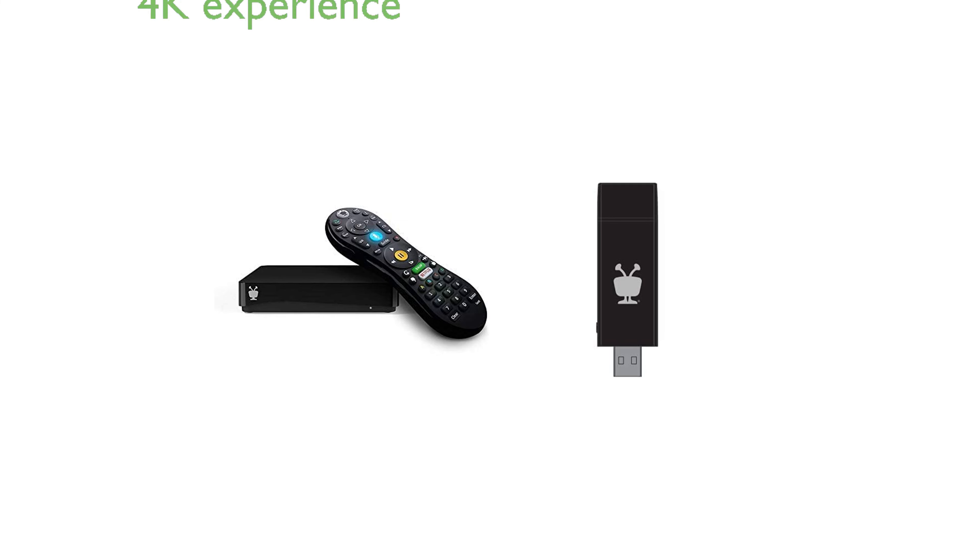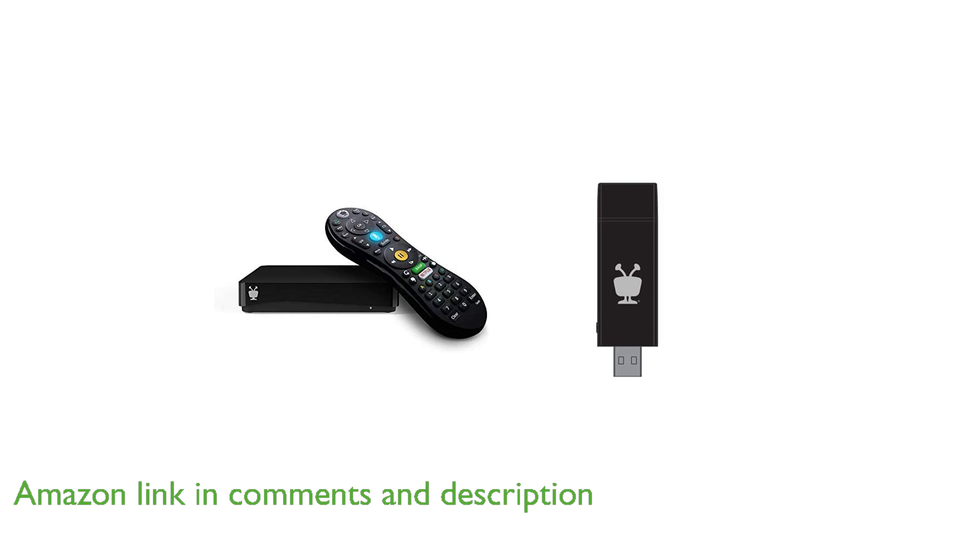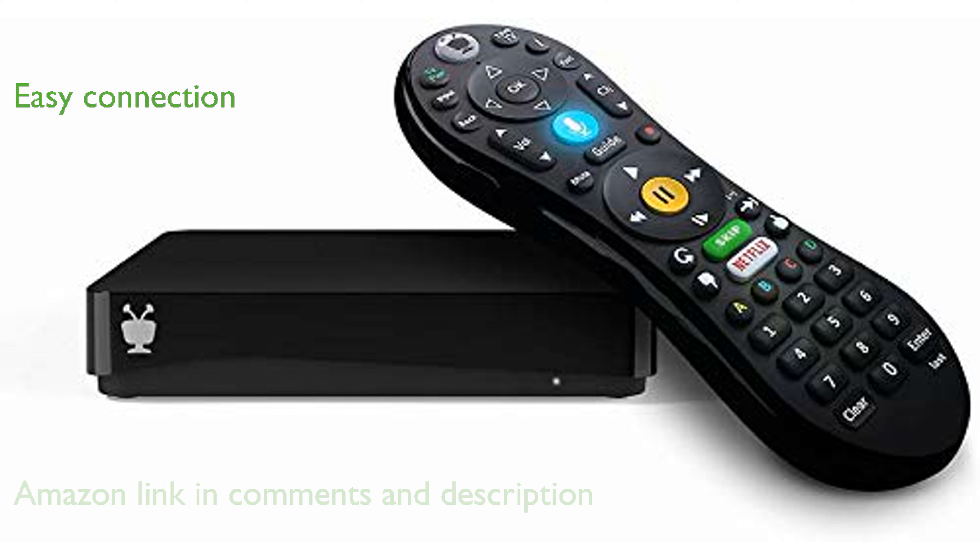The TiVo Mini Luxe DVR Extender allows you to enjoy a seamless 4K ultra-high-definition experience on additional televisions throughout your home. Connecting the TiVo Mini Luxe wirelessly is a breeze with the included TiVo USB Wi-Fi 5 adapter, utilizing state-of-the-art 802.11ac technology.